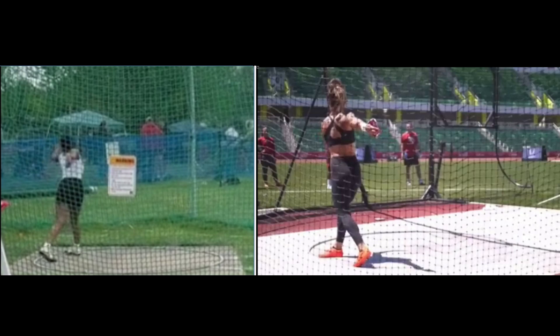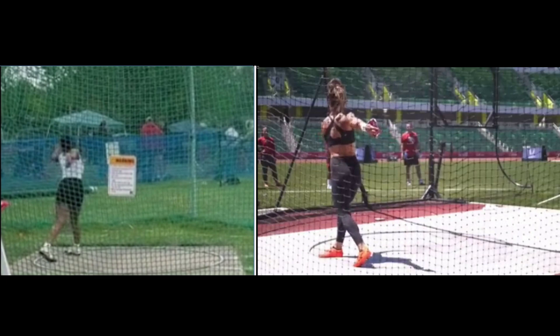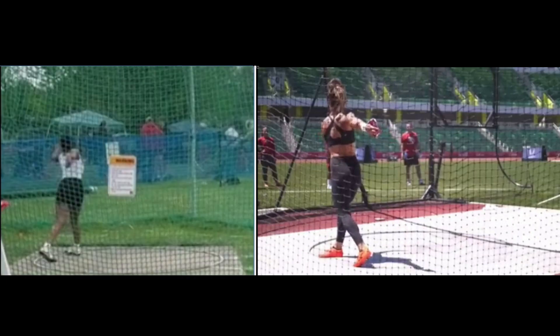Today we're going to take a look at Kenju. She had a PR, I think she said by 16 feet. So let's let this run a couple times — this throw here was over 120.